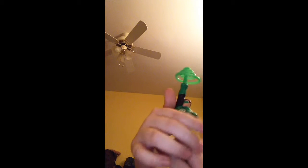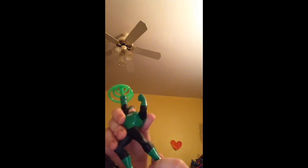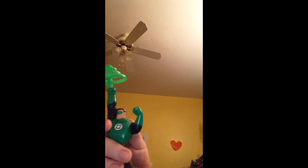He can bend his arm down here a little bit. He can move, so it looks like he's going or something. That's the only part that you can really move — you can't move him in the head or anything.